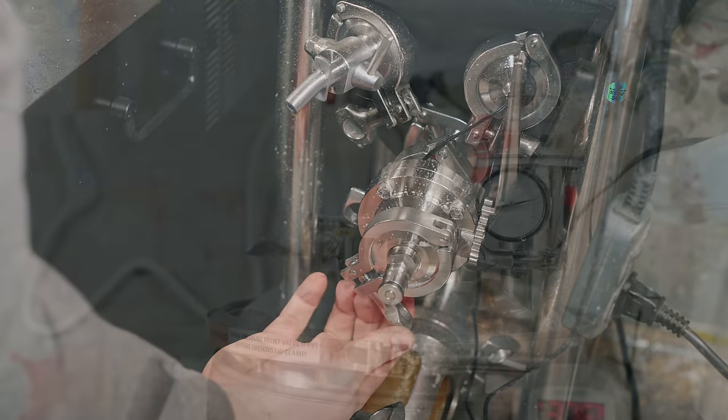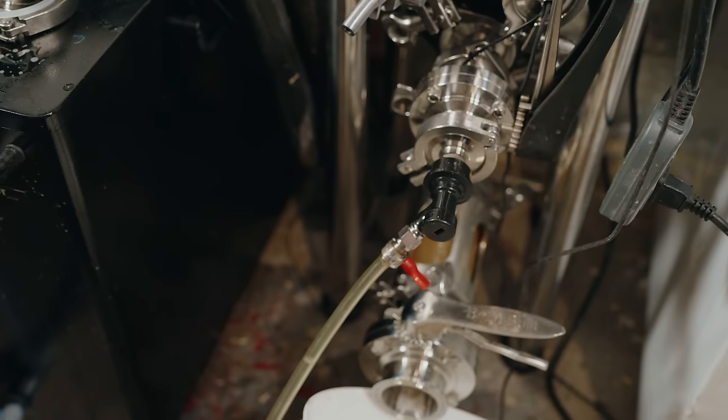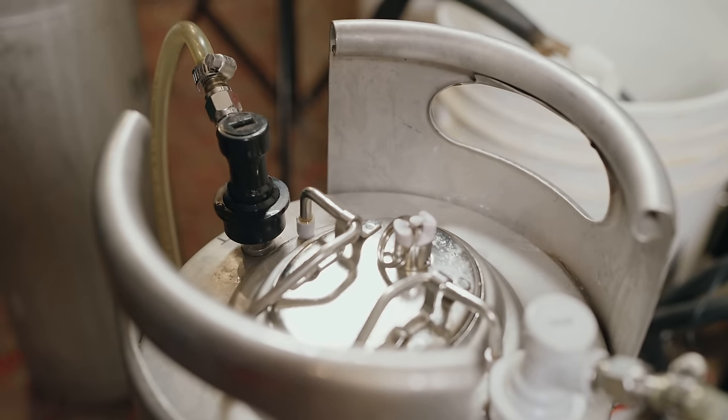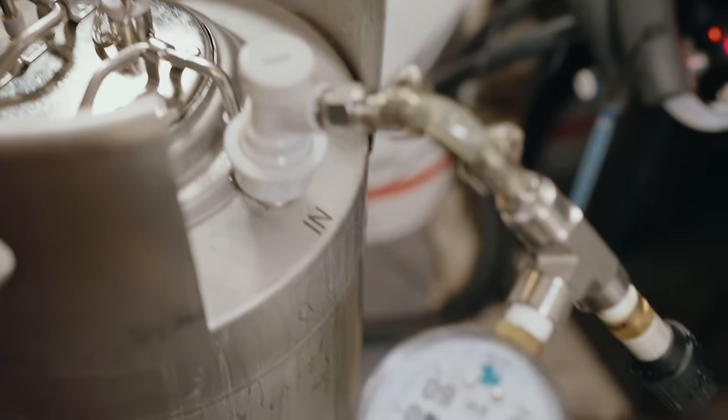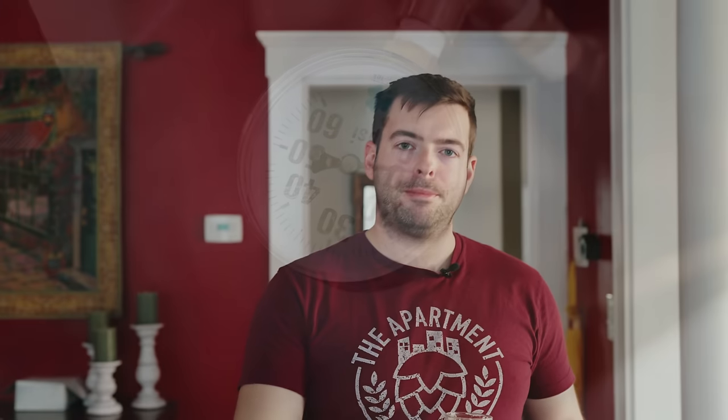We'll be able to separate the yeast from underneath and keg the beer directly. It should have some hop burn, so cold conditioning on tap for about a week should clear that up. You don't need a conical to ferment this kind of beer — you can do the same in a bucket fermenter, a Fermzilla, an Anvil Fermenter Bucket, or many other lower-budget options.